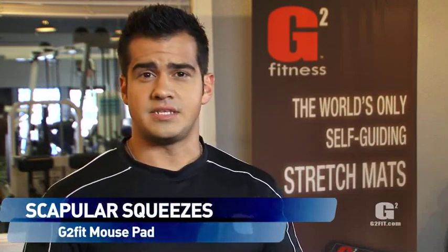Scapular Squeezes. This exercise is great to prepare for activity and to release stress from the upper back.